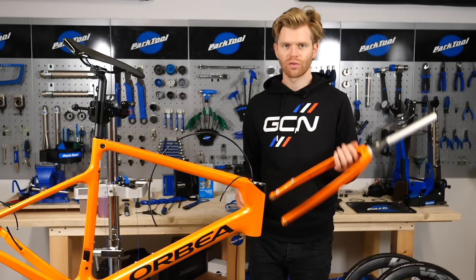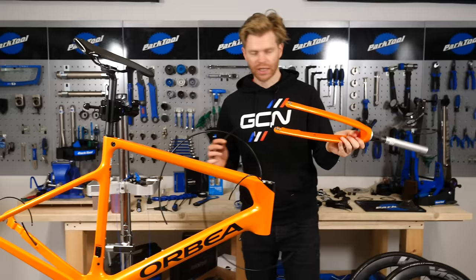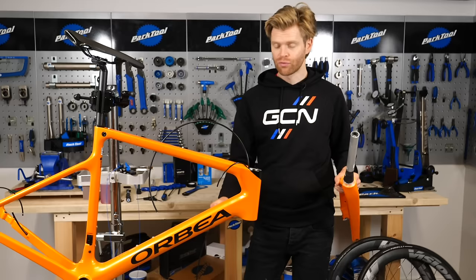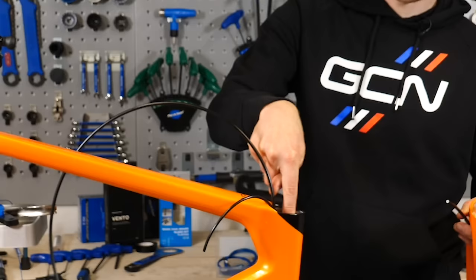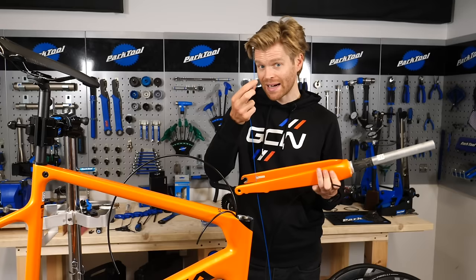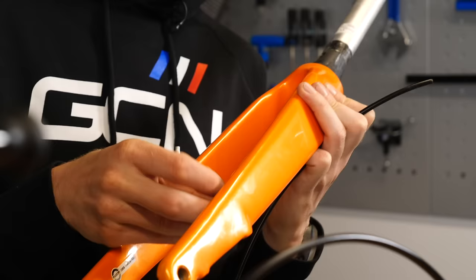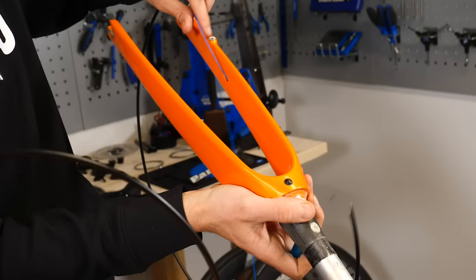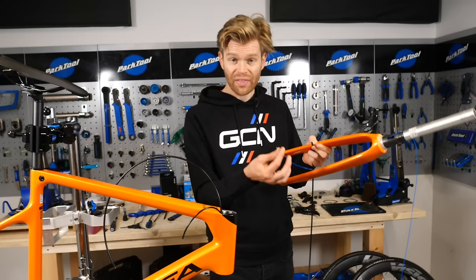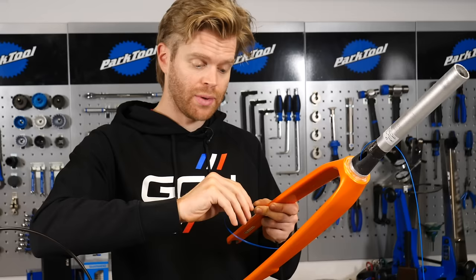For the hydraulic routing in the fork, it's also internal, but here we don't have a liner. We're going to take the fork out and do it on the bench — it's much easier to work with this way. The cable threads through the fork blade internally, comes out of the steerer through that slot, then routes up through the head tube and comes out of the top of the headset. A routing kit can make this job much easier. Simply thread the magnetic end of the routing kit through the fork, then collect it at the other end with another magnet, and pull the hose through the integrated fork.